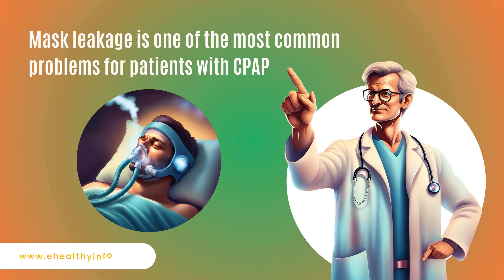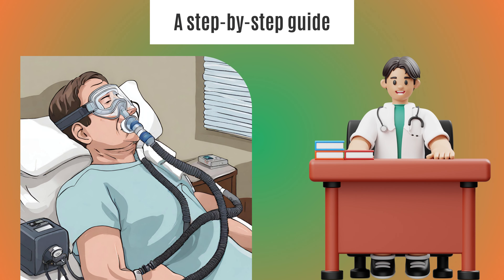Mask leakage is one of the most common problems for patients with CPAP. Let me share a step-by-step guide to ensure you do not have a leaky mask.